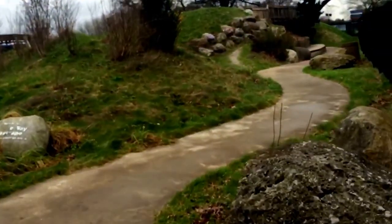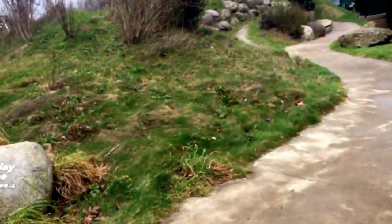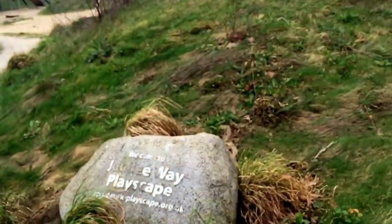I'm just going to take you on a little bit of a walkthrough and show you what it's like really. There are some lessons to be learned if you're designing nature play spaces.